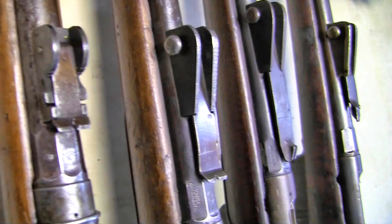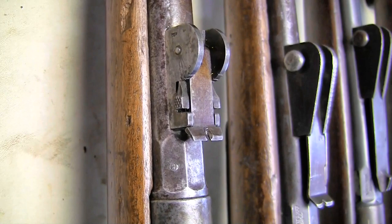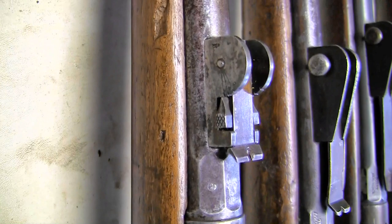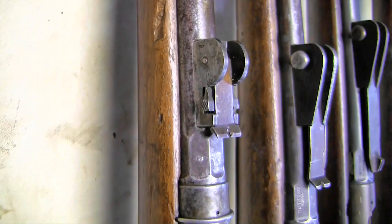Now we're going to look at the sights on these. We'll start off with our first from the 1870 single shots. This was the type 2 sight, which I believe became standard and regulation. This one is set — you can see the little latch goes into a notch there. It starts at 200 meters and goes up to 8.